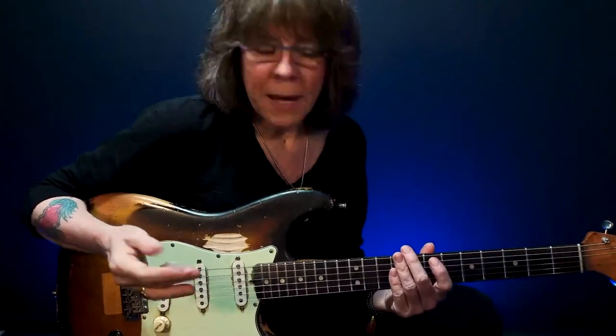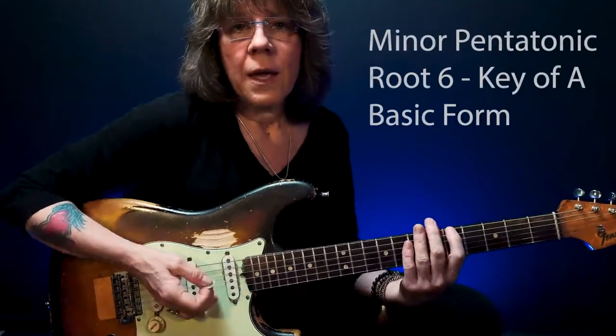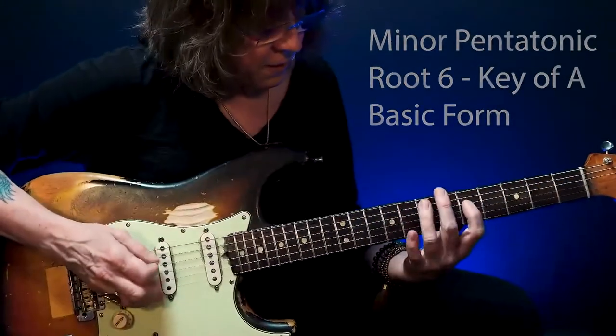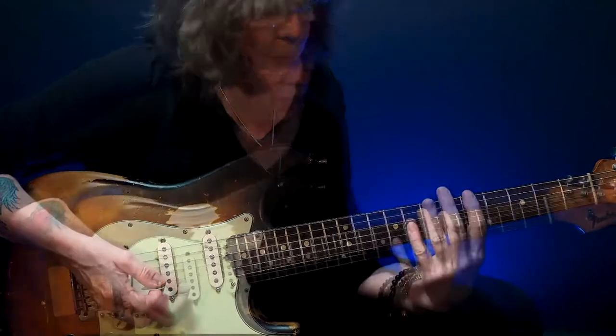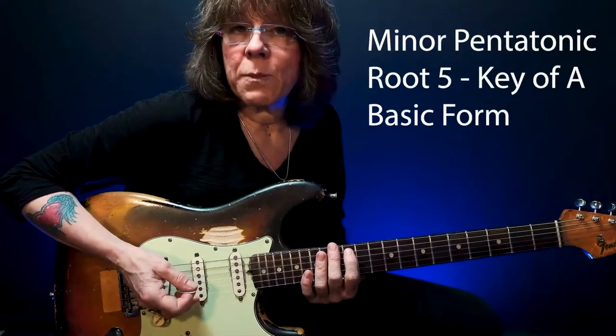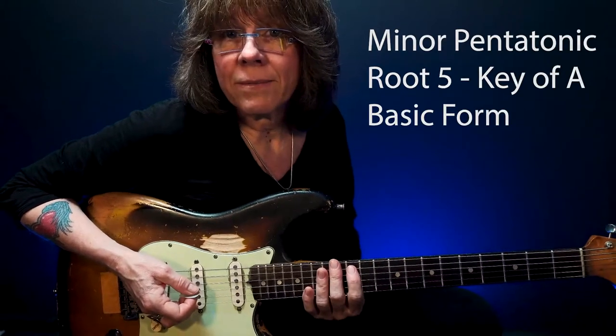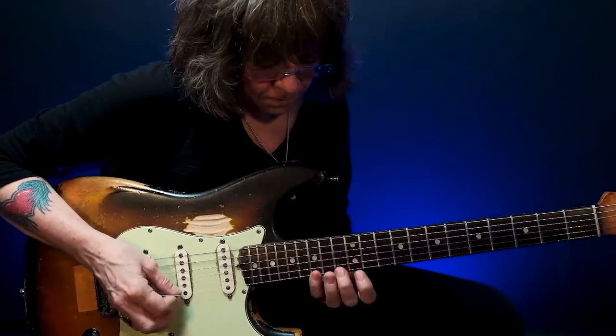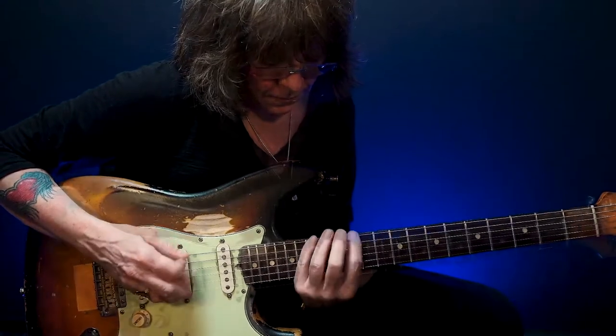Now let's look at how we expand these. Here's my root-six A minor pentatonic basic form, which is the first pattern. Up here is my A minor pentatonic root-five basic form, which is the fourth pattern.